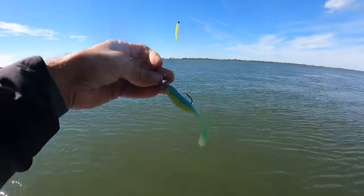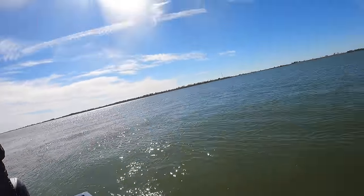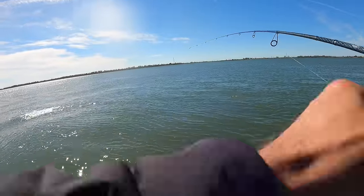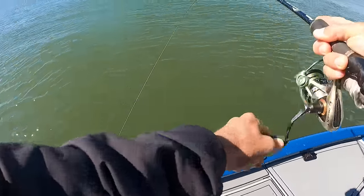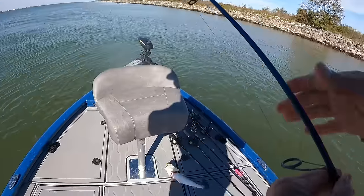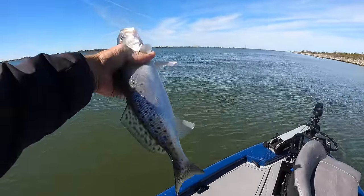All right, I tied back on my double rig. First cast with the double rig — there we go! First cast, got a mouth full of food. Fish absolutely all over down here in Venice right now, just everywhere. Completely different scenario than where we caught them earlier, but just as aggressive.